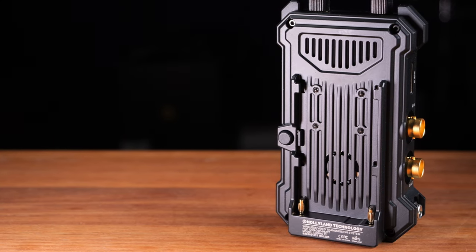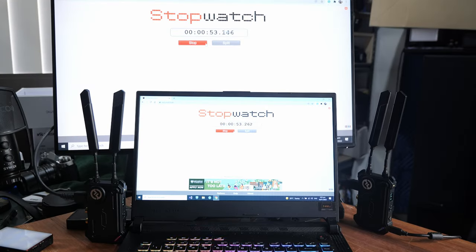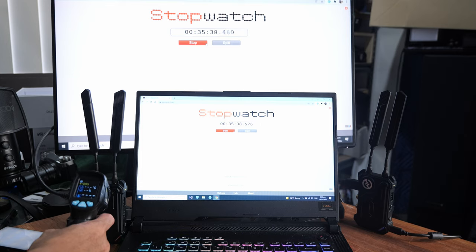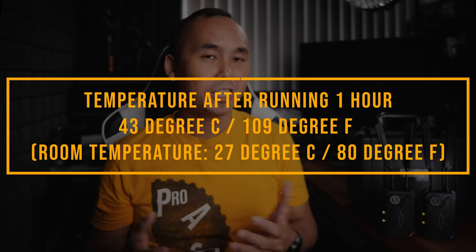Both the transmitter and receiver have a cooling fan at the back. The fan isn't too noisy — you can hear it in a very quiet indoor space, but as long as your microphone isn't right next to it, it shouldn't affect your audio. In my testing at around 25°C ambient temperature, after running for 30 minutes the surface temperature rose from about 29°C to 43°C — warm but comfortable to hold. After another 30 minutes the temperature didn't change much.